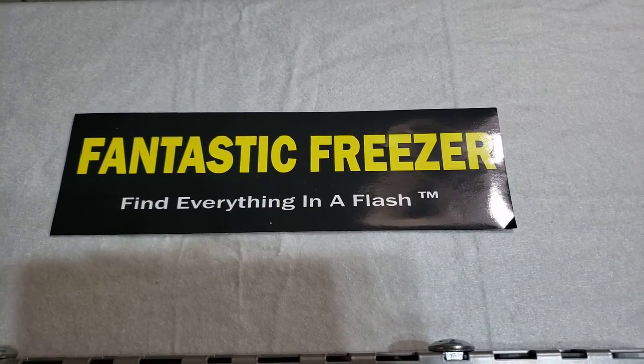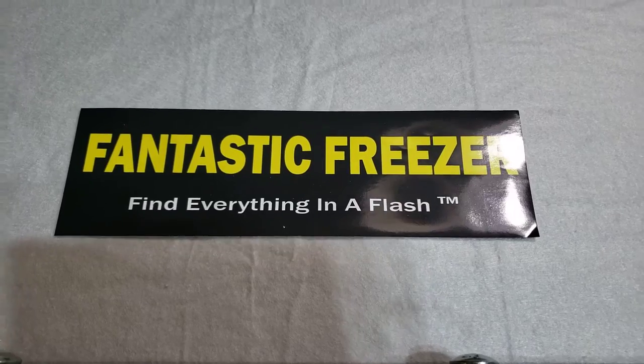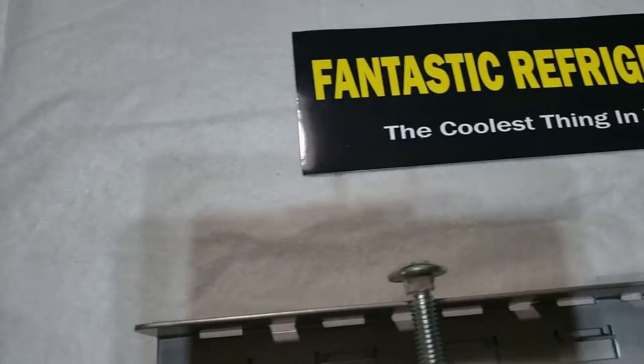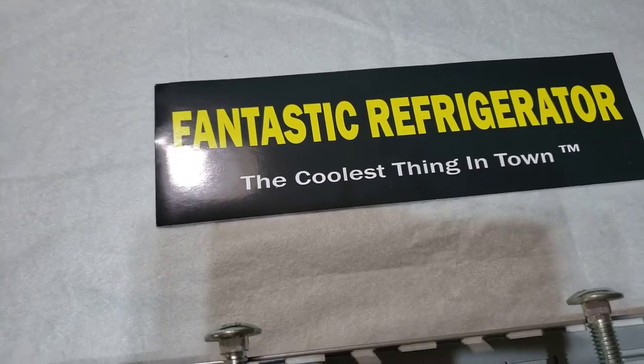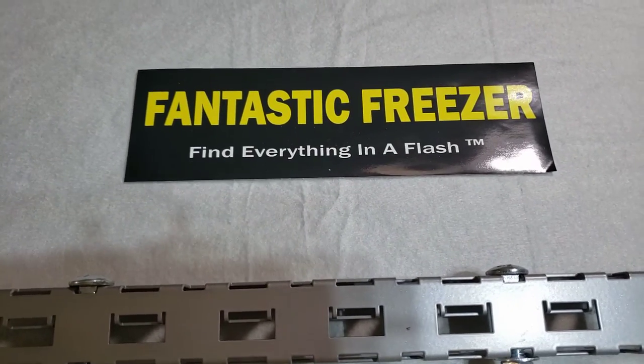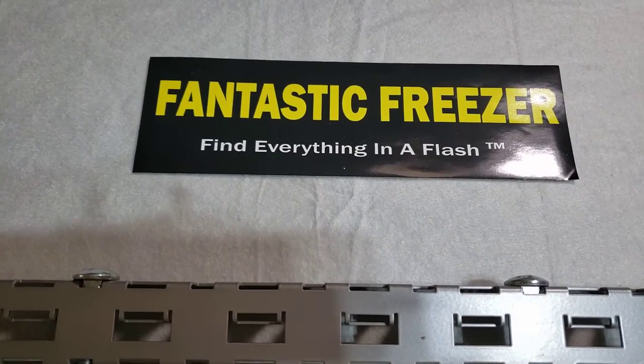Hello everybody, this is Gail from fantasticfreezer.com, where you can find everything in a flash. You can use this in your refrigerator — it's the coolest thing in town. What we're doing is a quick demo video, part of a series to show you how you assemble the stabilizer and the header.